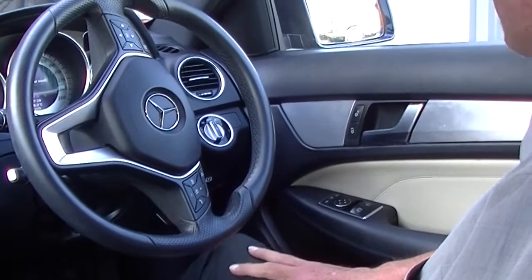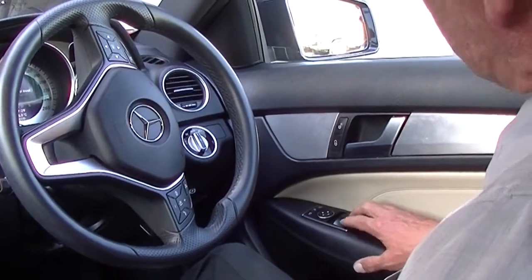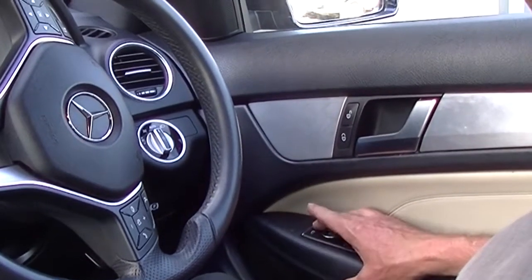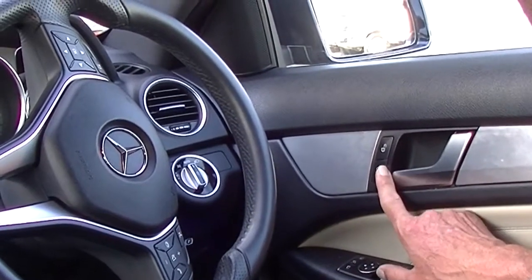Inside the Mercedes now, and these are really prestigious cars to sit in. On our driver's armrest we have our power window switches and controls for our exterior mirrors, which do have the fold-in function as well, and they are heated also. There's also a manual button to lock and unlock the doors.